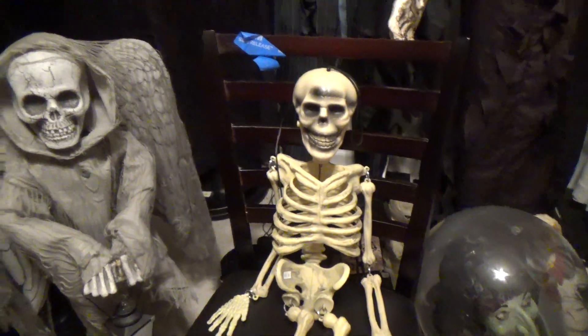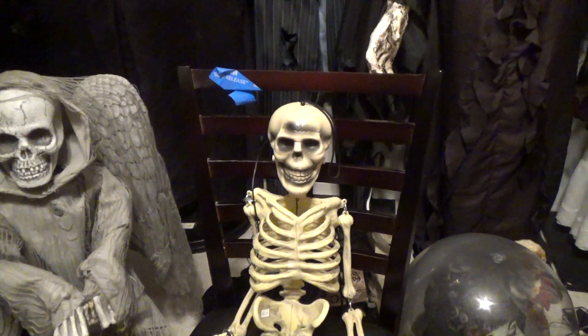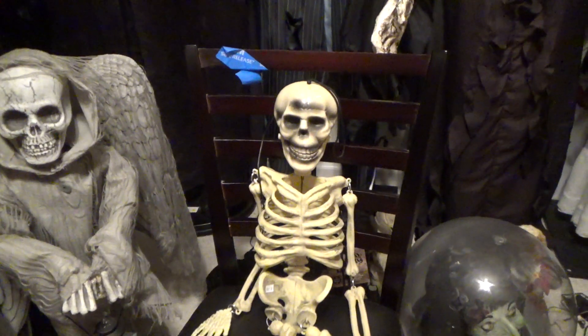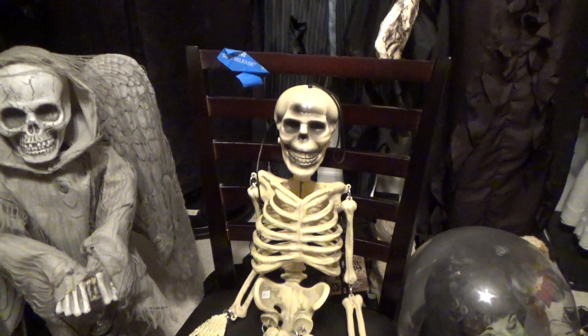Hello everyone, this is DDWitcher1 here on Jimmy Master Animatronics, and today what I'm reviewing for you is a prototype version of the Jimmy 2015 Animated Talking Skeleton.